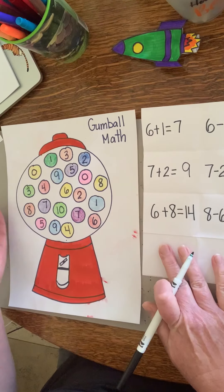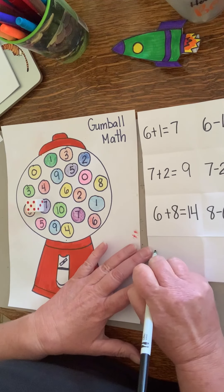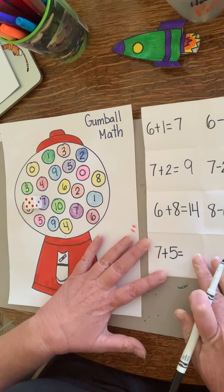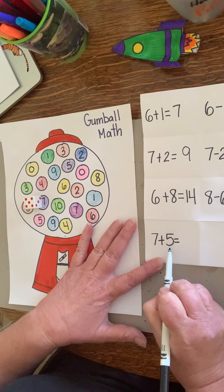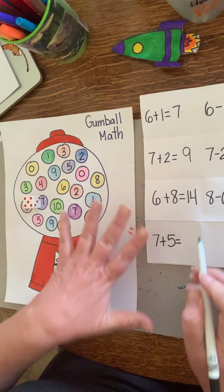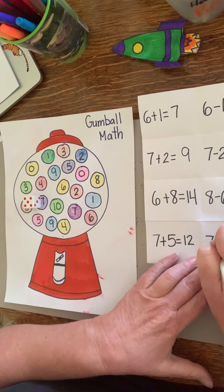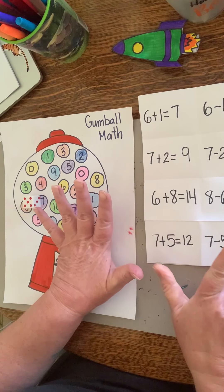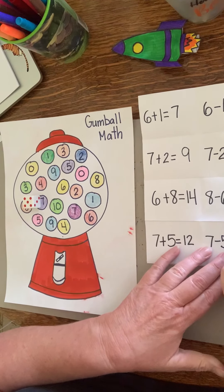Let's roll one more — five and seven. Seven plus five equals twelve: start with seven, count up eight, nine, ten, eleven, twelve. Now subtraction: seven minus five. Start with seven and take away five — one, two, three, four, five. We have two left over.